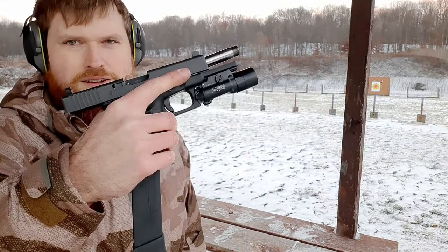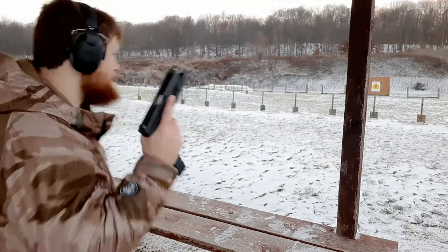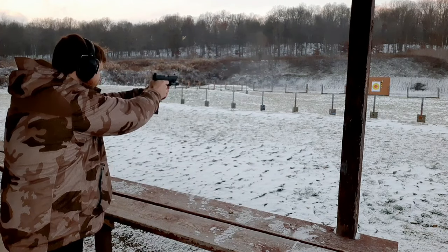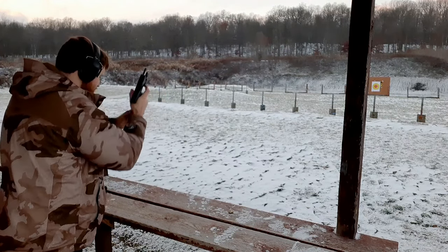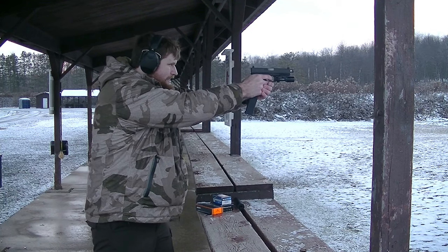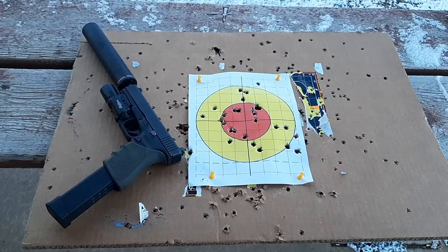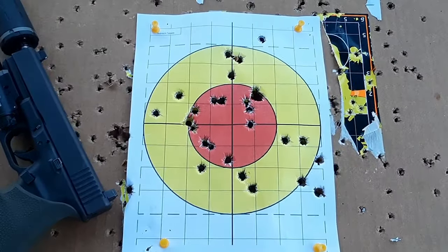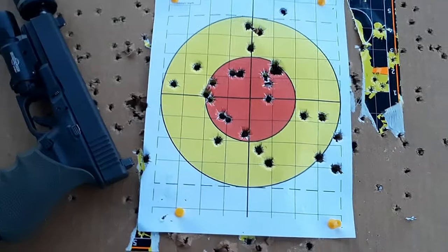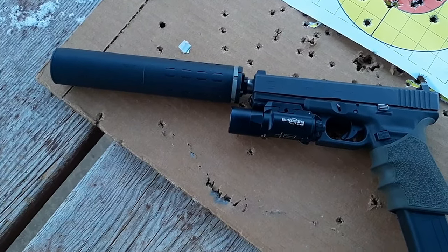All right guys, now I'm going to shoot three of the Ammo Inc FMJs without the suppressor. All right guys, just want to show you my hits — I wasn't really trying too hard to get perfect groups but pretty much all of them were right there.